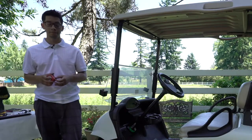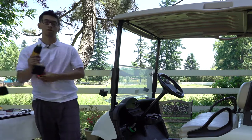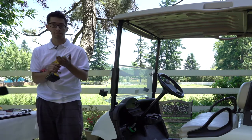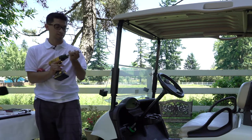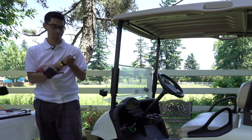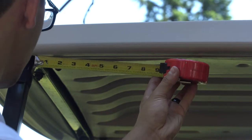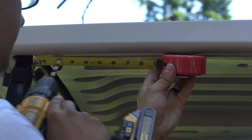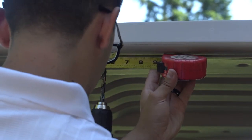Now take your tape measure and pull it out to about 9 inches. You'll take the small 9/64 drill bit out of the drill and put in the larger 5/16 drill bit — make sure it is tight. Then put the side of the tape measure up against the metal bar, measure 5.5 inches, and drill into the very first groove.